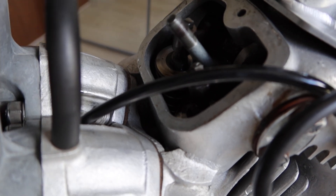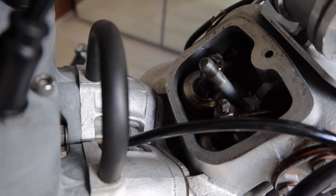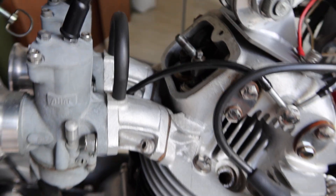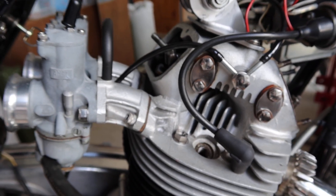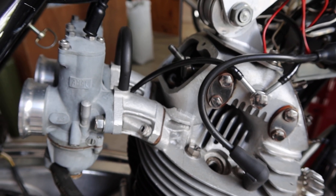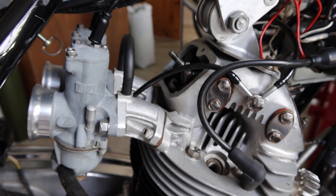I don't know if you can see that — it's probably out of focus now. I also find the bike goes rather well because I'm not wasting valve lift pushing the adjusters across the tips of the valves and wearing them out.